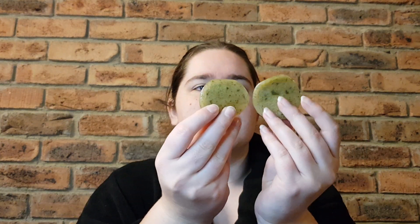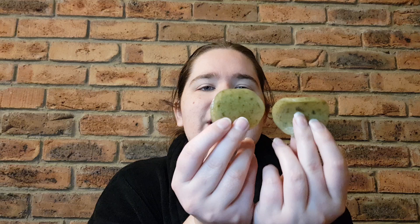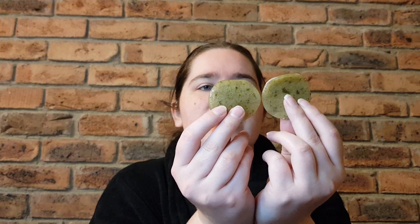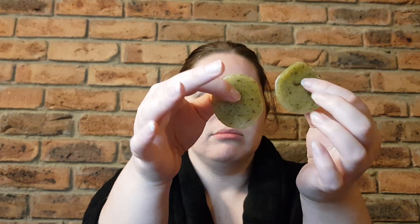I'm very glad they made their way into the mainline range. So here is what they look like — you get two, because obviously the vast majority of us have two eyes. They're quite floppy, quite jiggly, and they've also got real cucumber that you can actually see through the gel.